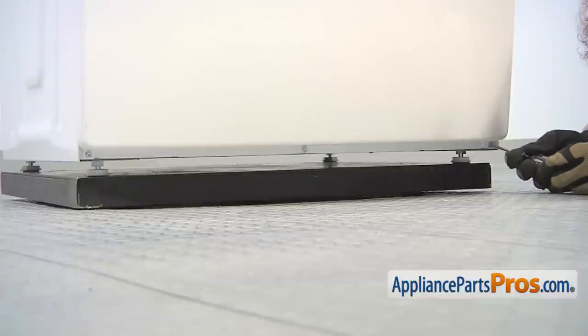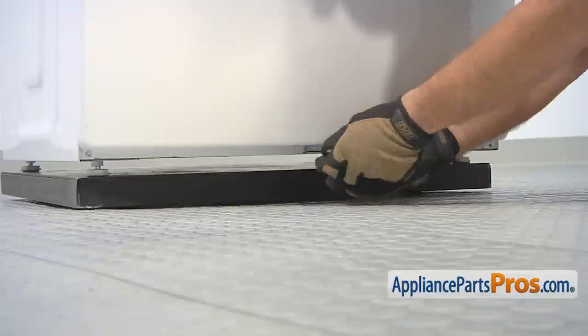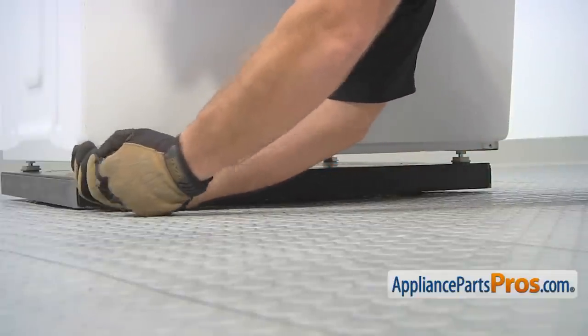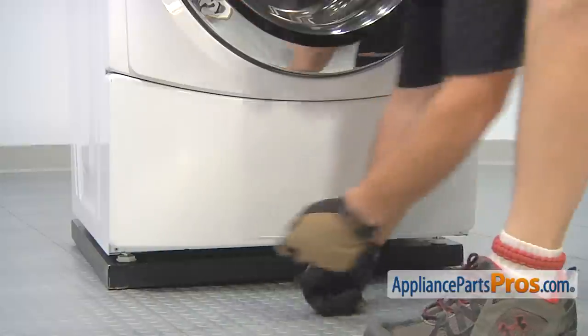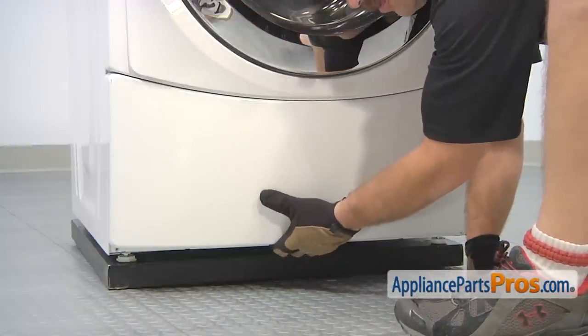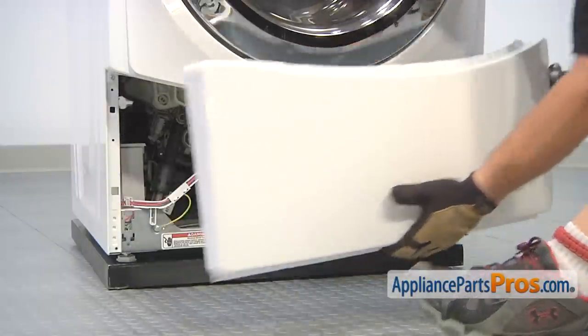We're going to use our Torque 20 driver to remove the screws that hold in the access panel. Now that we have all the screws out, we can pull the access panel out. All you have to do is pull the bottom out a little bit and let it drop down. Once you have it out, you can set it aside.